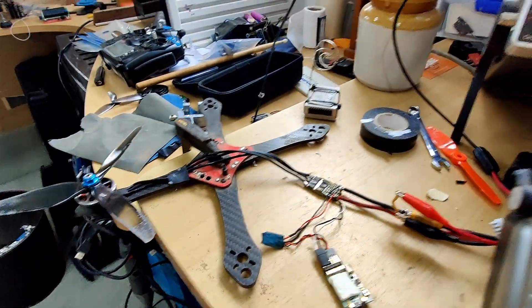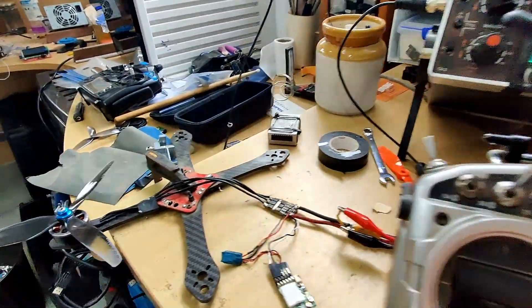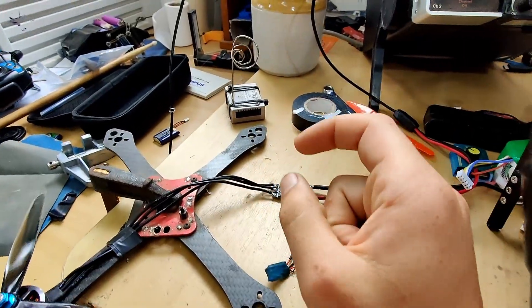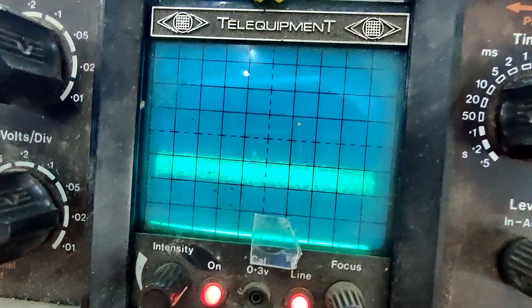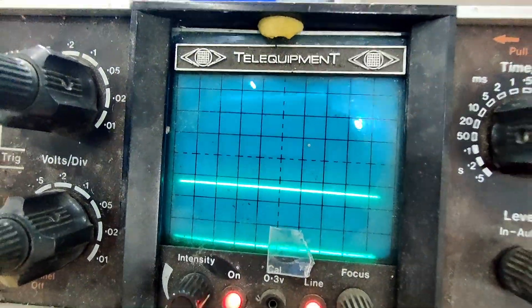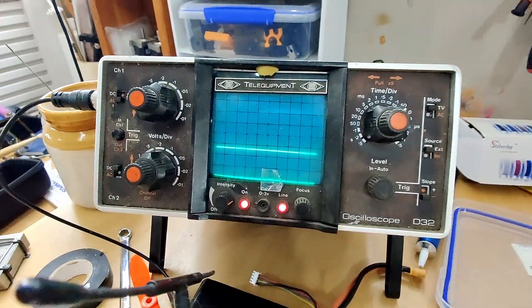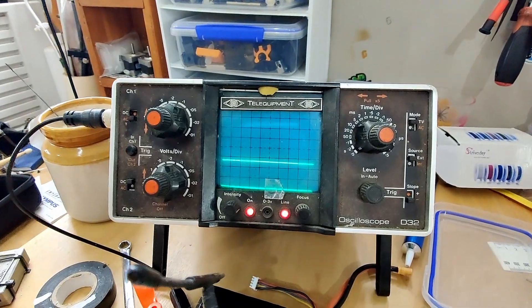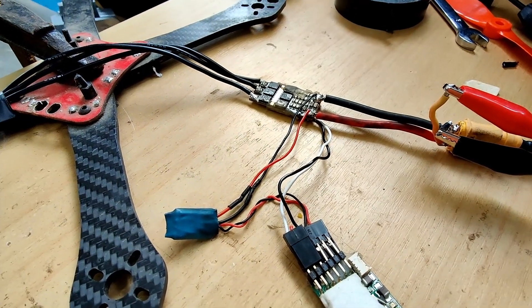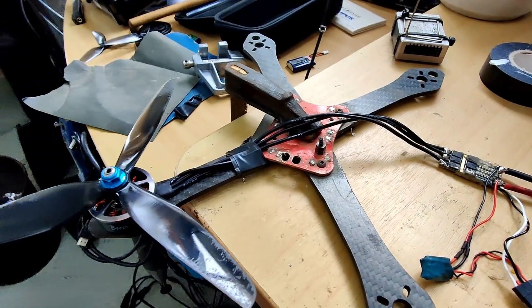So it looks like potentially to solve this we're going to need a dual approach. One will be a smaller capacitor right on the ESC to soak up this RMS noise happening in the kilohertz range, and then for those big voltage spikes I think that's where you're going to need your big capacitors — to prevent those spikes hitting 35–40 volts and blowing up your voltage regulators or worse, causing a freeze on your air unit, which seems to be quite common especially with cine lifters.